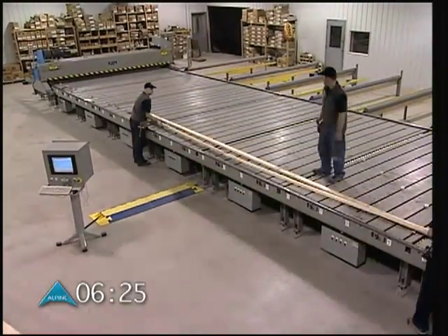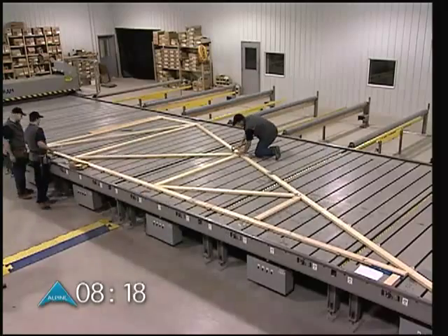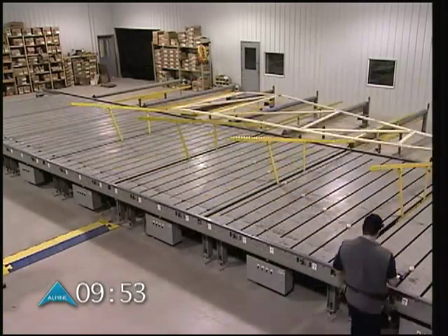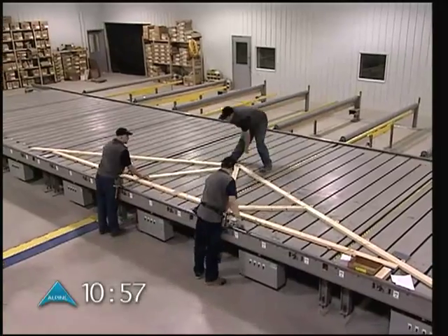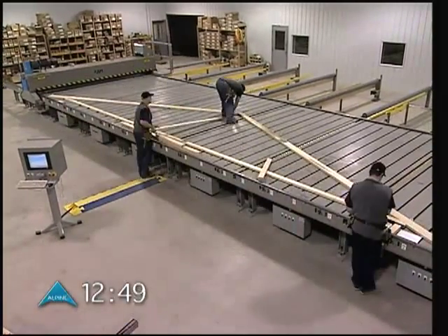The Autoset C4 is your automated truss assembly solution. Set up in 30 seconds or less, and build a new truss every 3 minutes with TruServo technology. Together with the proven Ram Easy Rider truss production system, the Autoset C4 will speed production, no matter what your market demands.